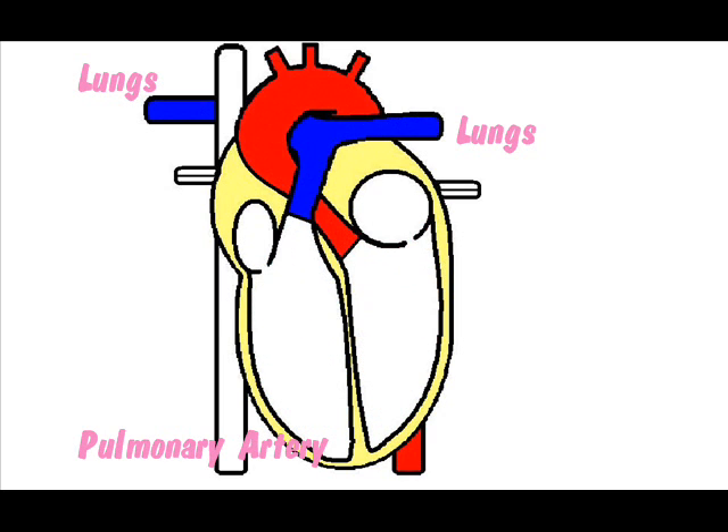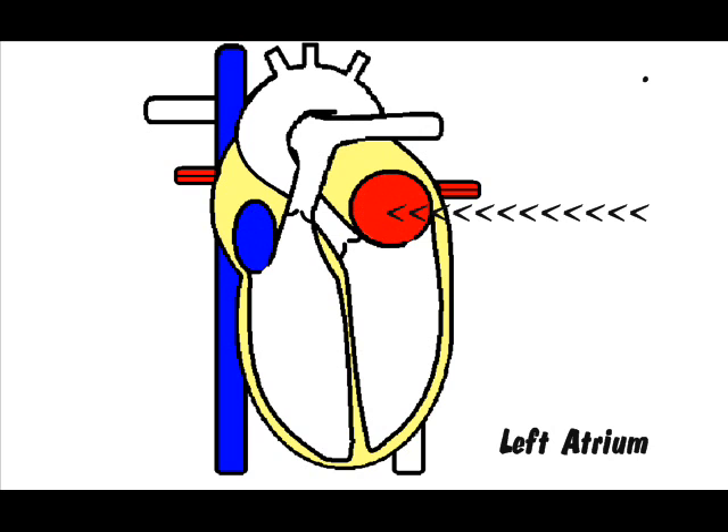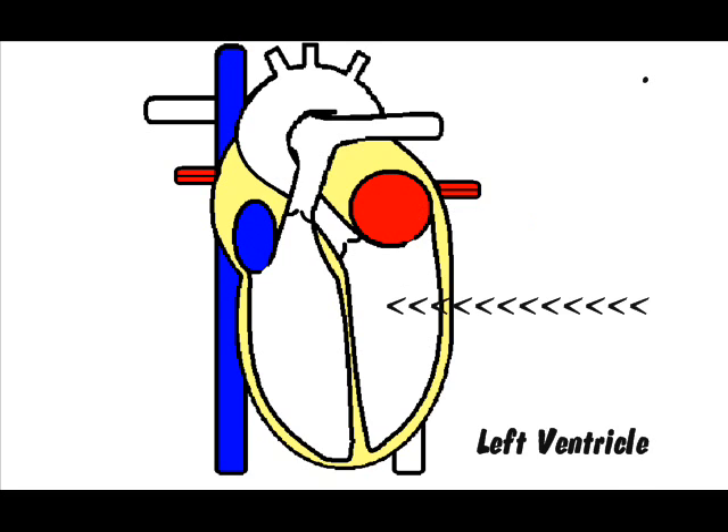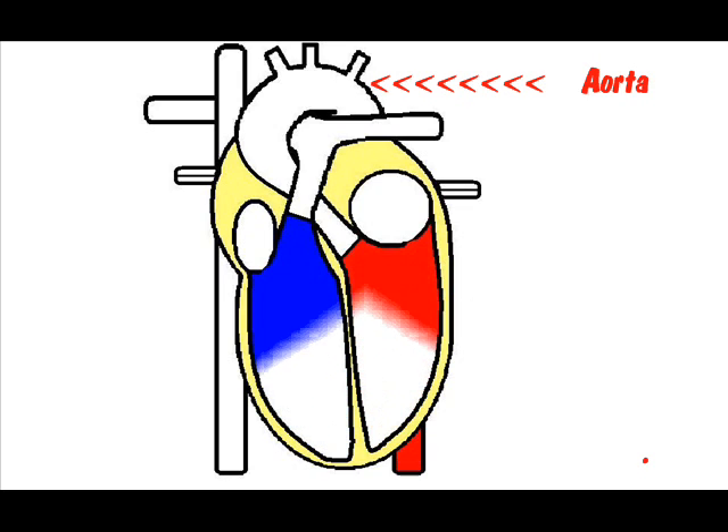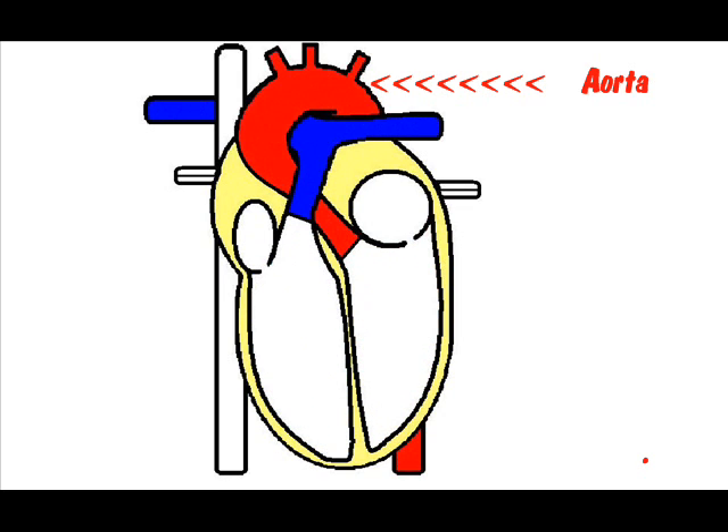This artery carries the blood to the lungs where CO2 is removed and oxygen is added. This oxygen-rich blood collects in the heart's left atrium. When the atriums contract again, the blood flows down into the left ventricle. When your ventricles contract again, this blood is pumped out of the heart into the aorta, which is the body's largest artery. Smaller arteries that branch off the aorta send the blood to different parts of your body.